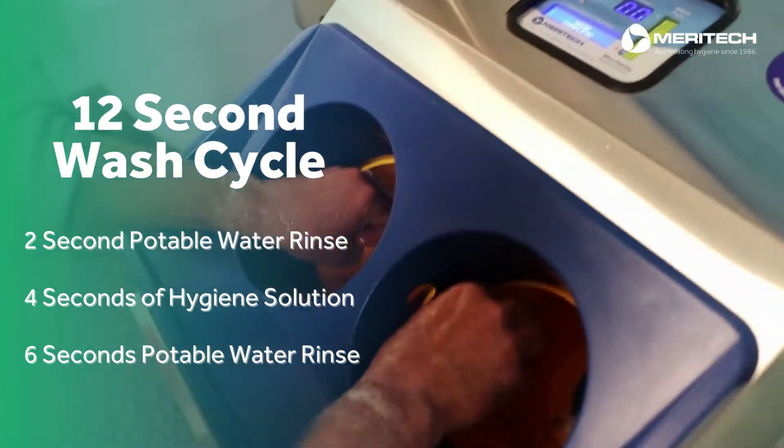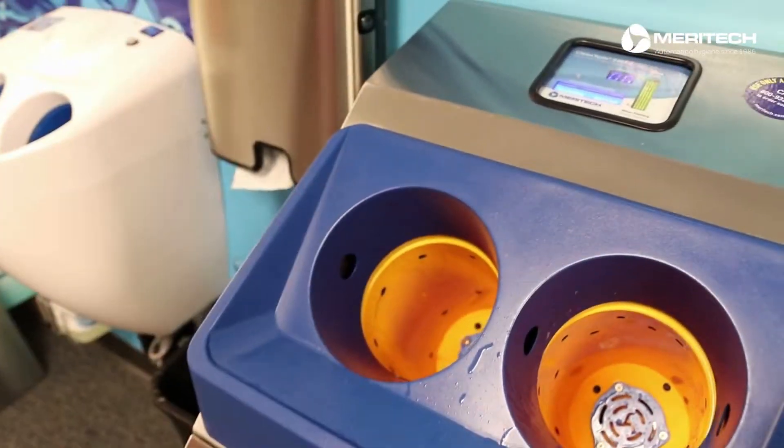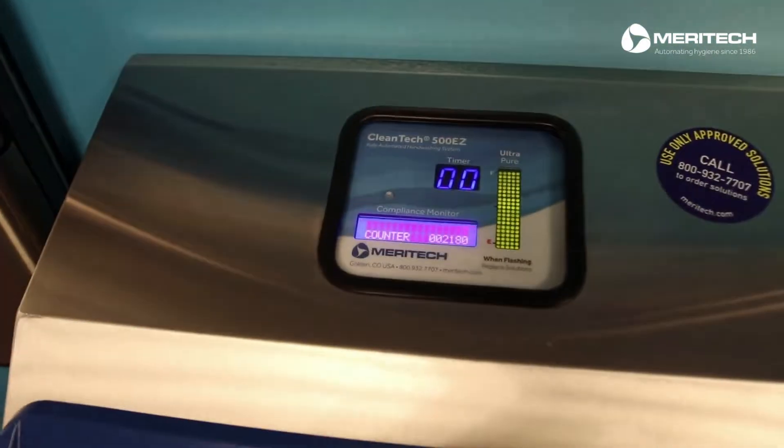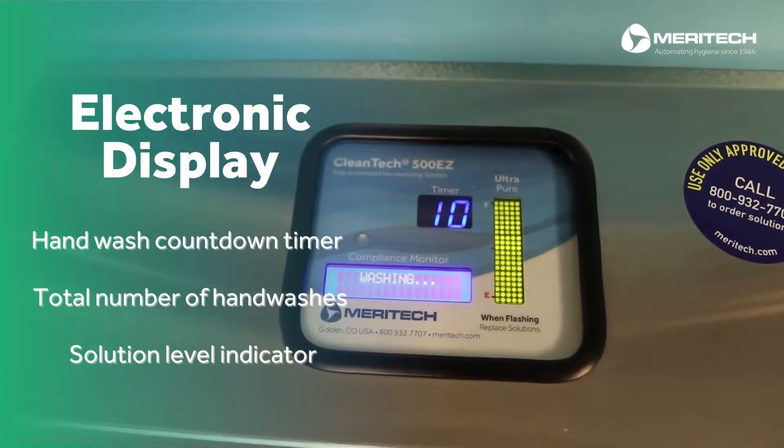Once complete, flick fingers and then remove hands to dry fully with paper towels. On top of the system is an electronic display with a timer that counts down from 12 to 0 during the hand wash.